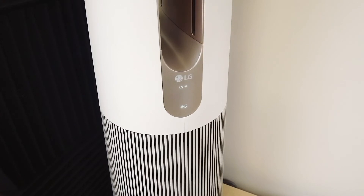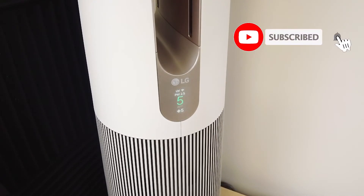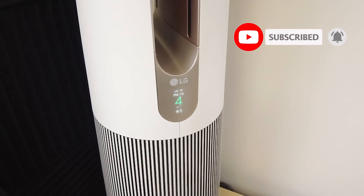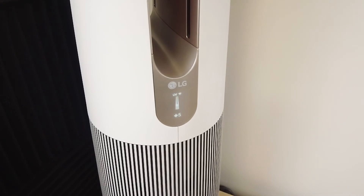So this was my video on how to set up Siri shortcuts for your LG PureCare AeroTower Purifying fan. Hope you enjoyed the video. If you did, make sure to like and subscribe. If you have any comments or questions, leave them down below. Hope you have a great day. Take care.